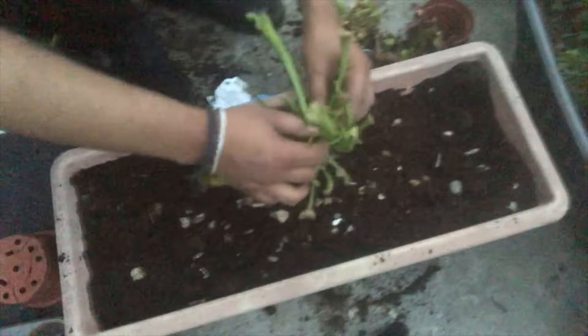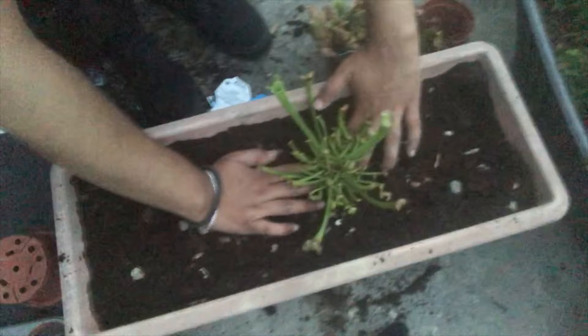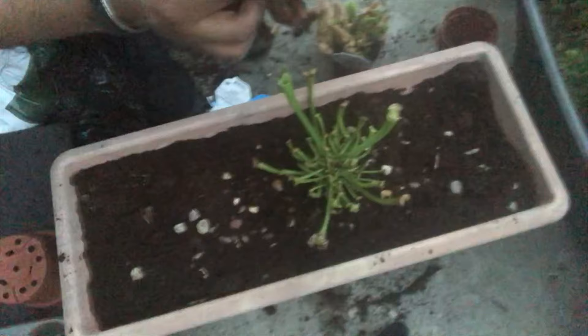Here goes my first sarracenia plant. It's a tall pitcher plant — mostly green with thin maroon and red veins on it. Super cool.